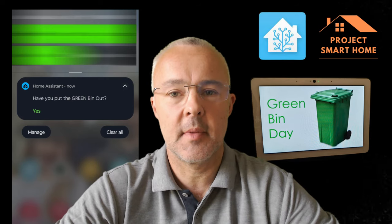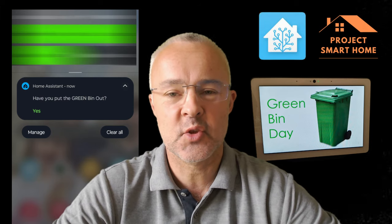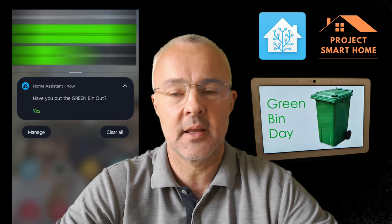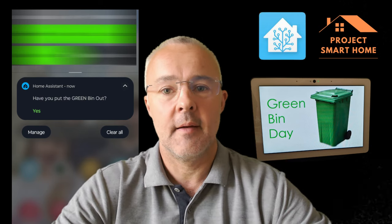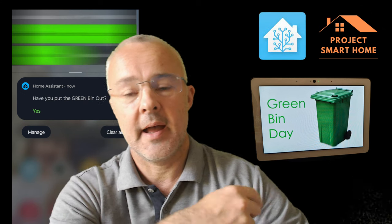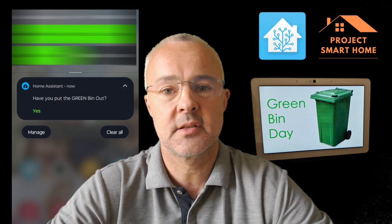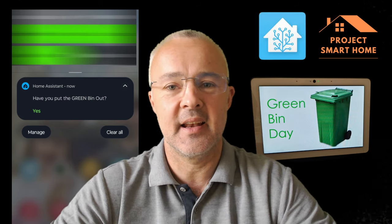Hi everyone, welcome to Project Smart Home, my name's Paul. As I said in the intro, I've got a problem with remembering to put my bins out. There's three of them: one for general waste, one for garden waste, and one for recycling. They're all collected on different days of the week, sometimes with a couple of weeks gap. So I've created some voice notifications — "Good morning, it's bin day. Have you put the green bin out?" — and some actionable notifications, all within Home Assistant, to notify me on the correct day before I need to put the bin out, so I never forget again. It seems to be working really well.